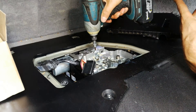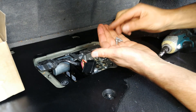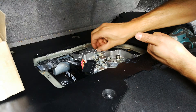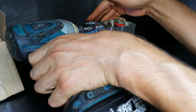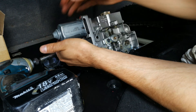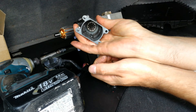Now I'm going to remove these three screws — they're all the same size — and this comes out. Now I'm going to remove these screws and pull this gently. There were four screws holding this down.